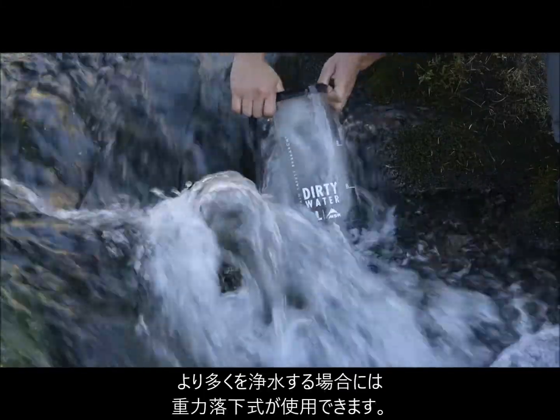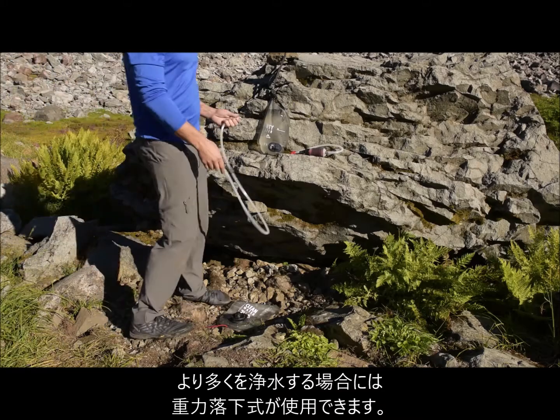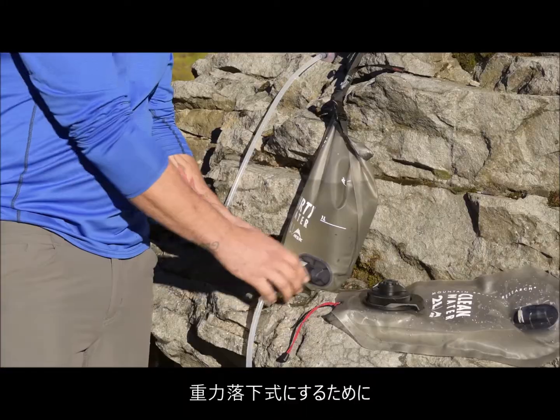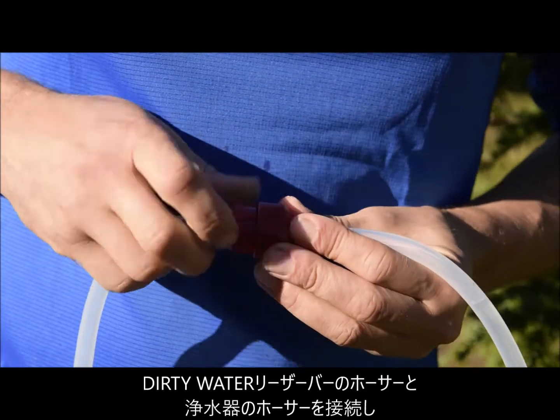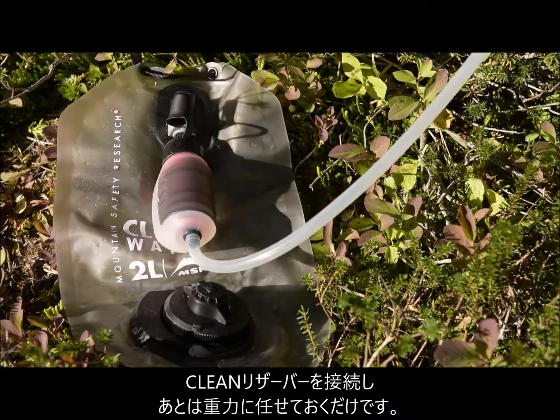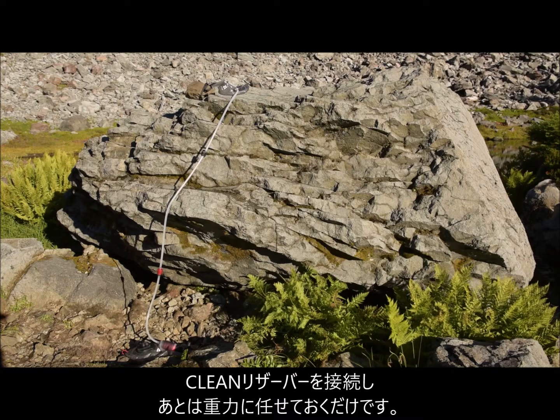When it's time to filter larger volumes of water, the Trail Filter transforms into a complete gravity system. Simply attach the gravity components to the Trail Filter, add the clean reservoir, and let gravity do the work while you multitask or relax.